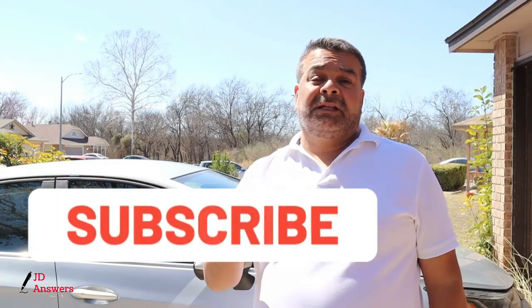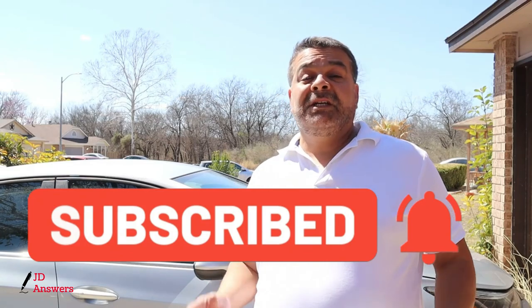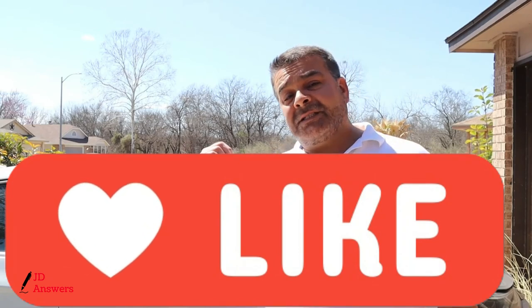You could watch the whole video for the full installation or skip to the parts you need. The video might be long but the process is under 10 minutes. If you're new to this channel go ahead and hit that subscribe button. If this video is helpful please give me that thumbs up. All right, let's get started on the installation.